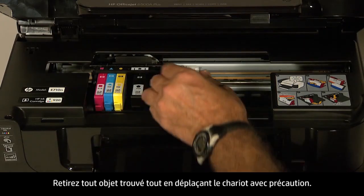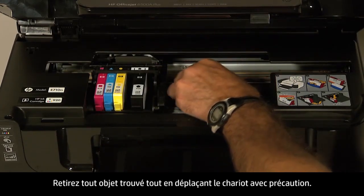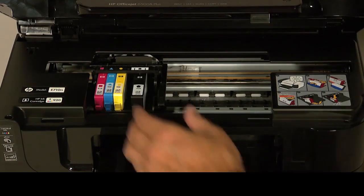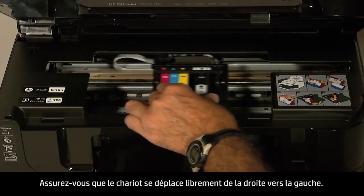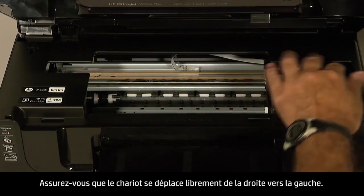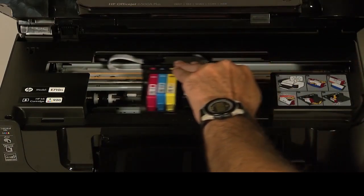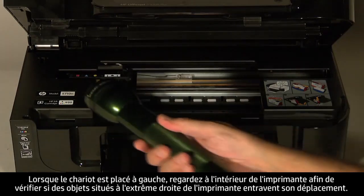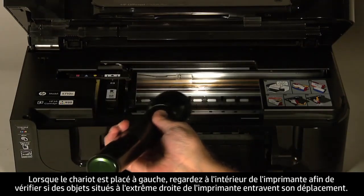Remove any obstructions that are found while gently moving the carriage. Ensure the carriage moves freely from all the way to the right to all the way to the left. While the carriage is on the left side, look inside the printer and check for obstructions in the far right side of the carriage path.